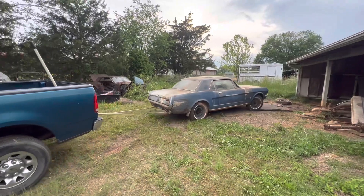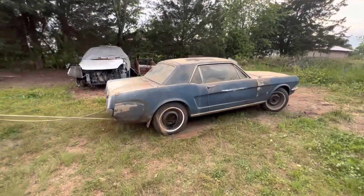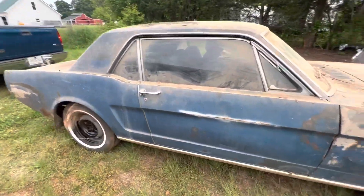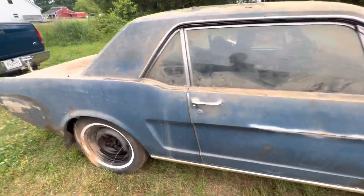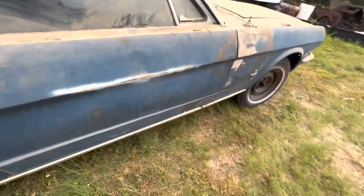You're rolling good now. Brakes, brakes, brakes, brakes, brakes. Okay, just making sure the brakes worked. The brake worked? Yep. All right.